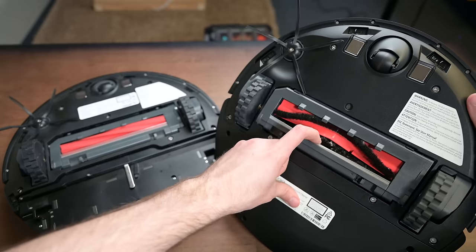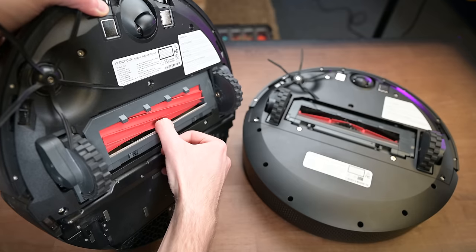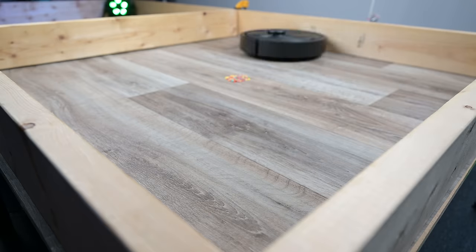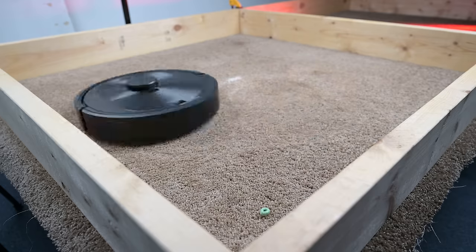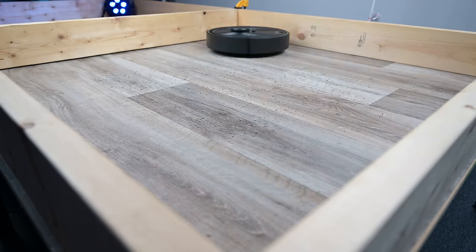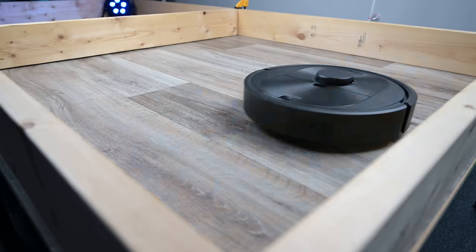That power, in combination with what seems to be the same adaptive brush roll housing seen on the S7, made it also do great with the crevice pickup test. I've always praised Roborocks for their efficient pickup of debris on the surfaces of hard floors and carpets — what I call sweeping — and the Q5 was no different. It did as good as the higher-end Roborocks, including with heavier debris like cat litter, which it picked up even in its default power mode.